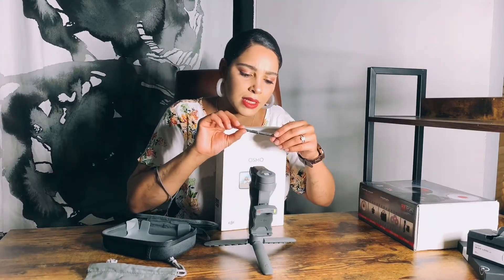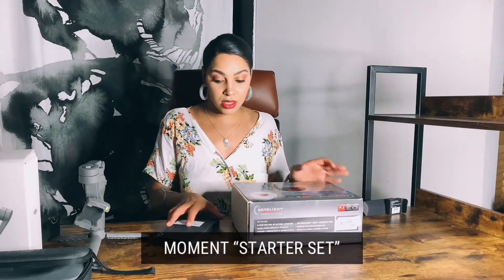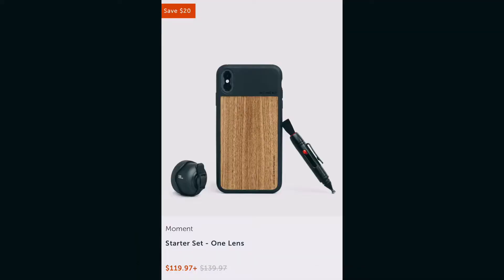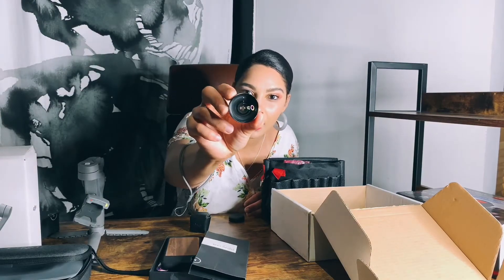In order for you to use your Moment lens, you need a case. I have the iPhone XS. I got the brown case because I'm really soft for brown — as you can see, little brown nudes, browns, peach — those are my favorite colors. You put the lens right on here. This is the wide lens from Moment, the 18 millimeter.